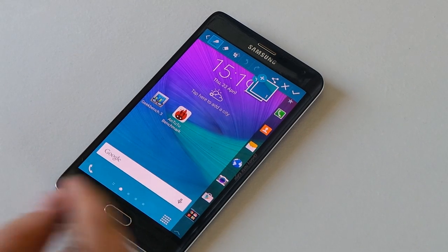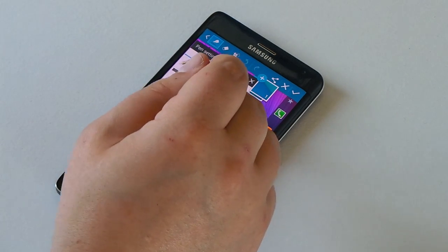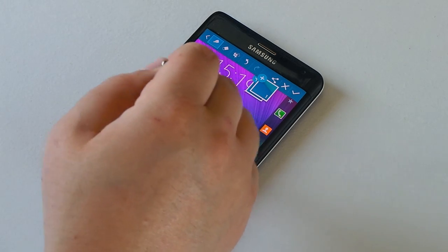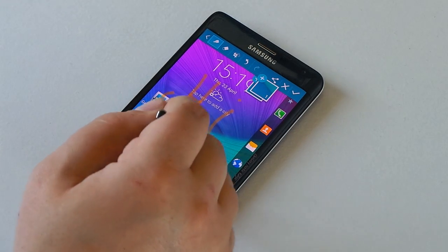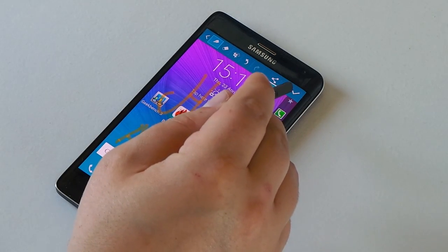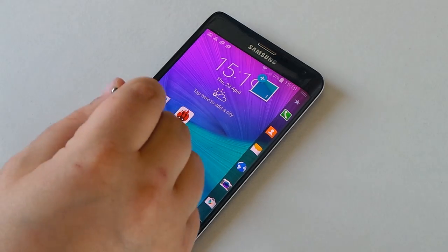Next up is Screen Write, which takes a picture of your home screen. You can then write on it — for example, changing to a big felt tip in yellow, tapping on the screen and writing on it. You can then send, share, save, or delete it — we'll go ahead and discard this one.